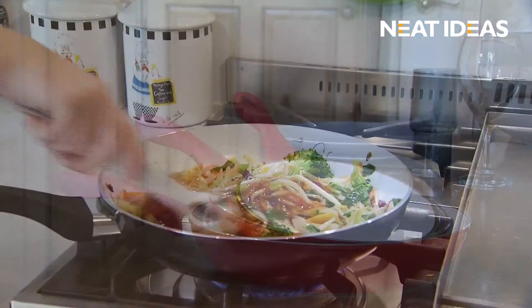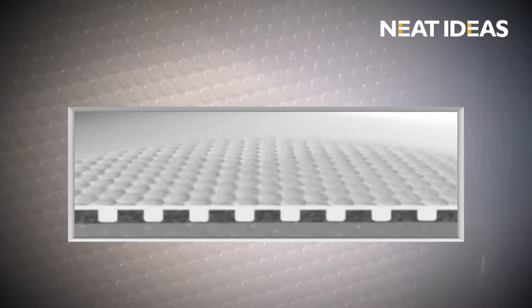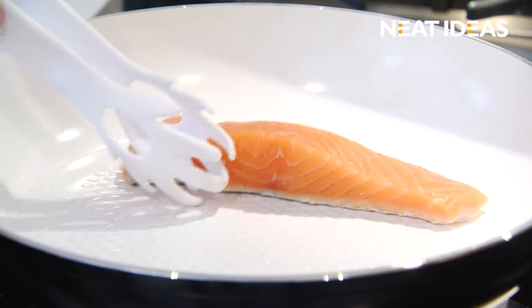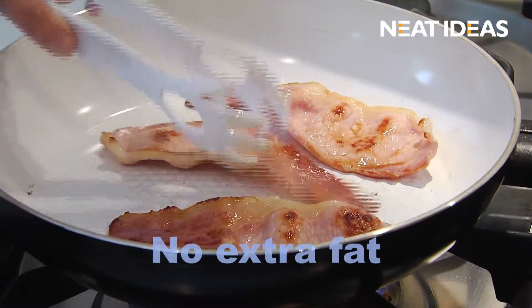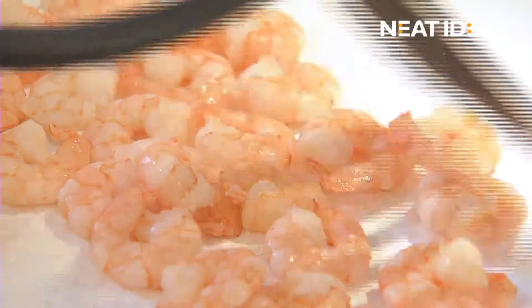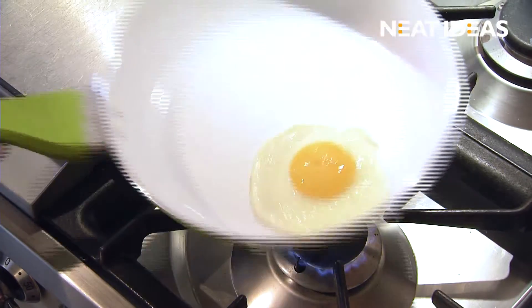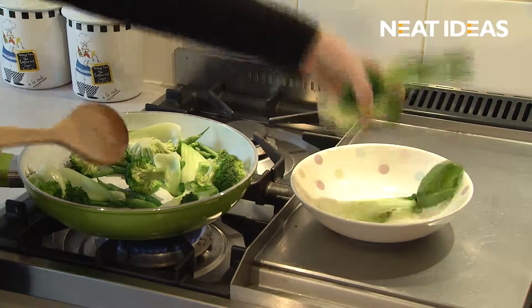Introducing Ceraware Ceramic Pans from Neat Ideas. The ultra-tough, double-layered ceramic coating and revolutionary healthy cook honeycomb base means you can now enjoy non-stick cooking with no extra fat. The honeycomb base allows even the tiniest amount of fat to flow underneath the food, ensuring your food glides effortlessly around the pan with ease. Cooking has never been healthier.